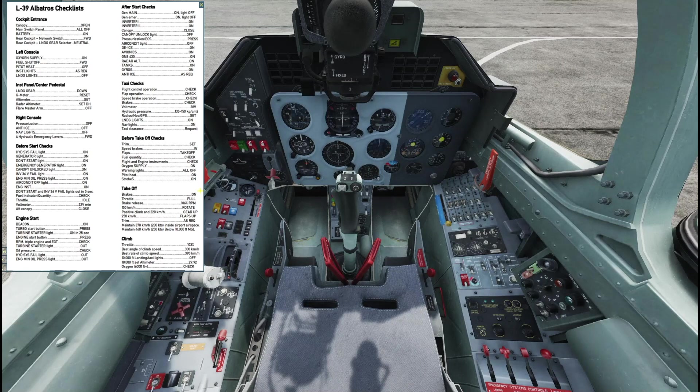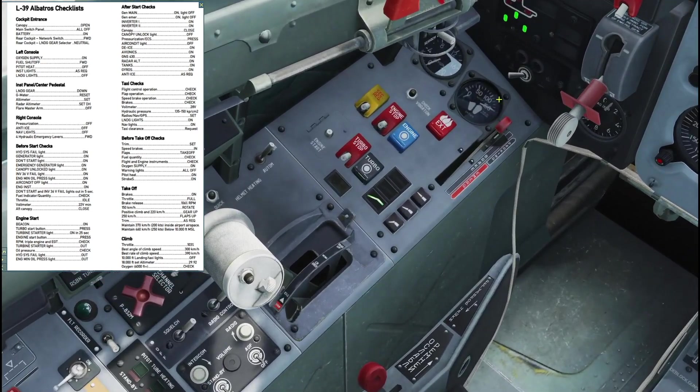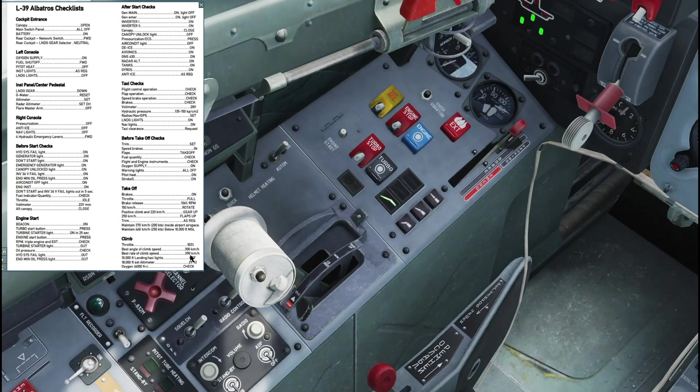Going down every single step to make sure everything is covered for this startup. First thing: canopy open, main switch panels are off, batteries on. The rear cockpit switch can't really be adjusted because it's set to solo cockpit, so we'll skip those two steps. Oxygen supply is located here — we've got plenty of oxygen and no flow right now because the plane's not on. After that, fuel shut-off is forward — already verified.